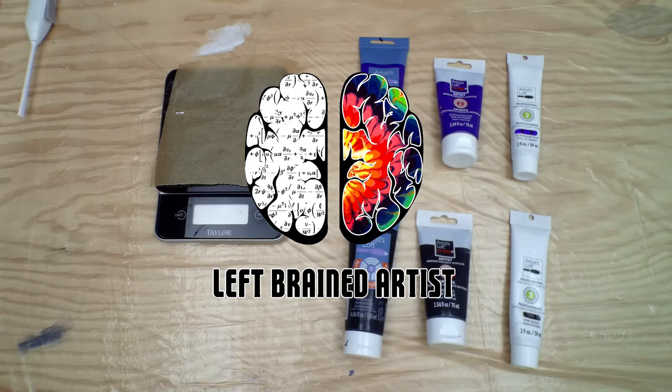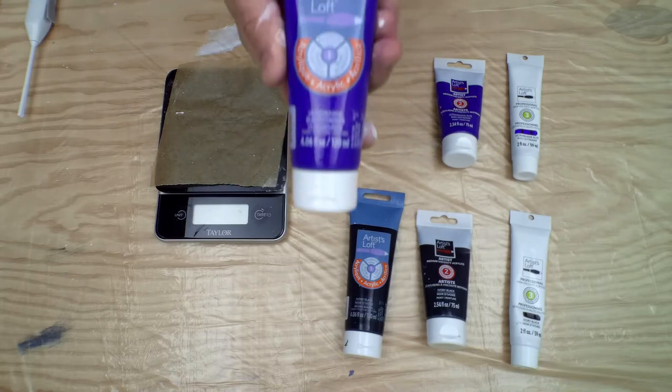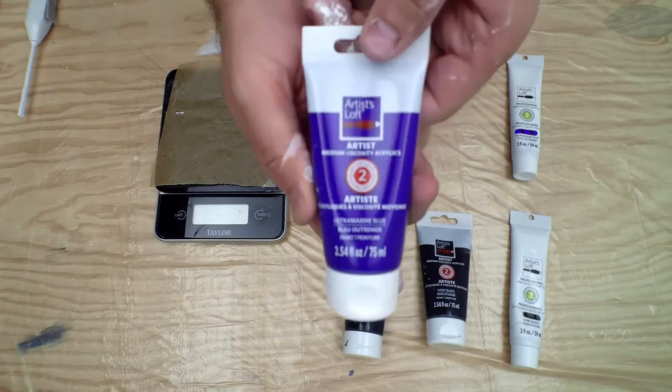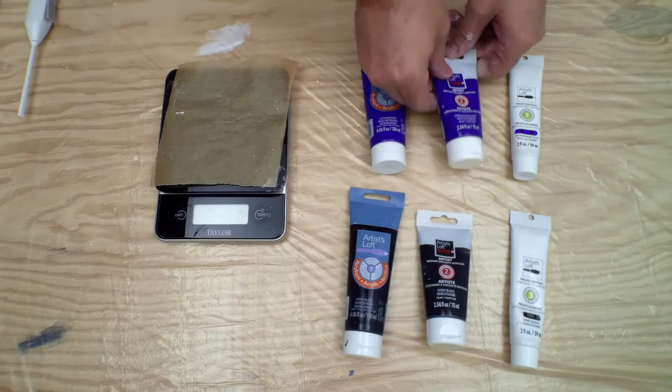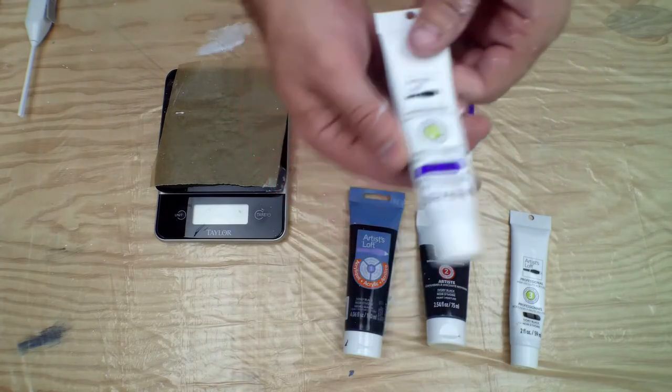Hello and welcome back to Left Brain Artist. This week on our experiment we are going to look at the difference between Artist Loft Academic Level 1 Paint, Artist Level 2 Paint, and Professional Level 3 Paint.